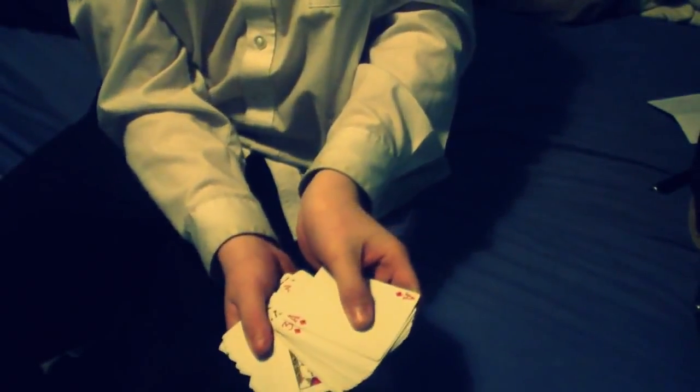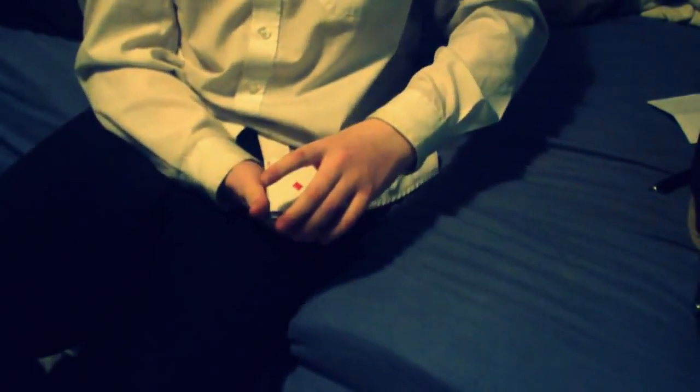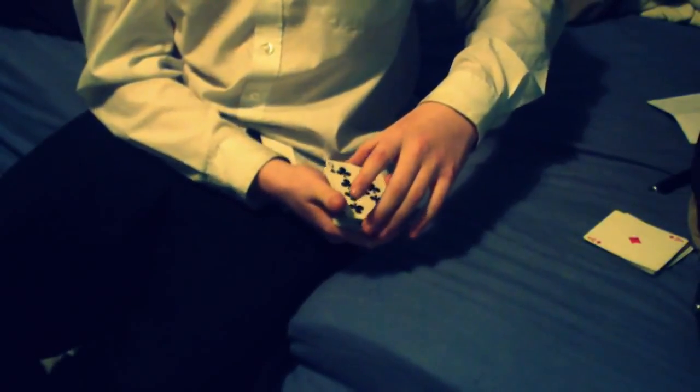Here we have a deck of cards. What I'm now going to do is try to split them into four even-ish piles, just like so.